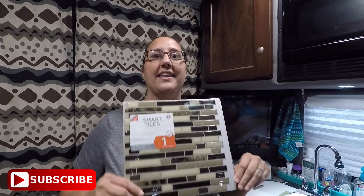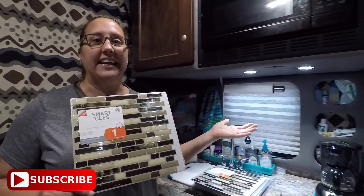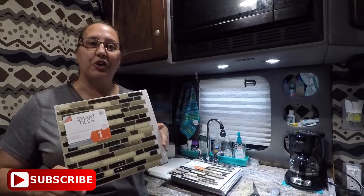We were strolling through Home Depot one day and we came across these Smart Tiles. We thought what better way than to use these to put a little personality into the sleeper, kind of give it an upgrade, a more polished look. The great thing with these is they're very lightweight — basically a peel and stick that looks like ceramic tile.